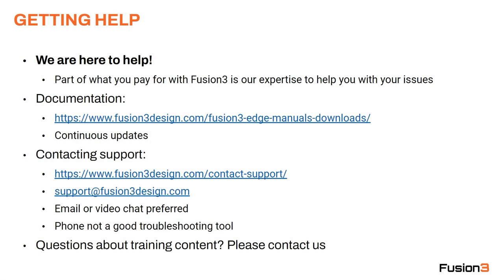How to get help. Fusion 3 is here to help you. Part of what you're paying for when you buy one of our printers is our expertise to help you with your issues — you don't have to do all this alone. We actually prefer to help more rather than less, because that improves customer satisfaction and in some cases prevents damage to the equipment or issues we'd have to fix later. So if you're not sure, please reach out — we're always happy to answer questions.